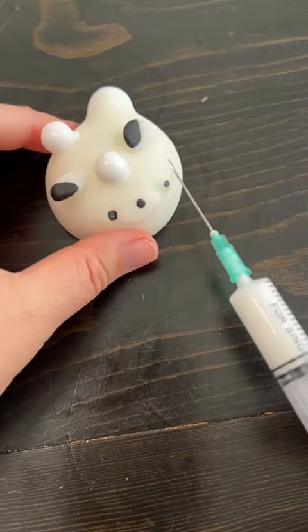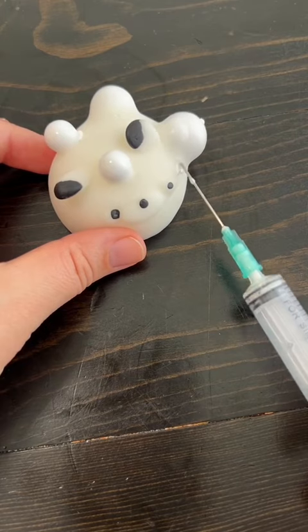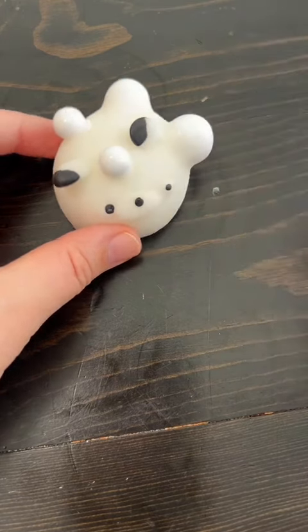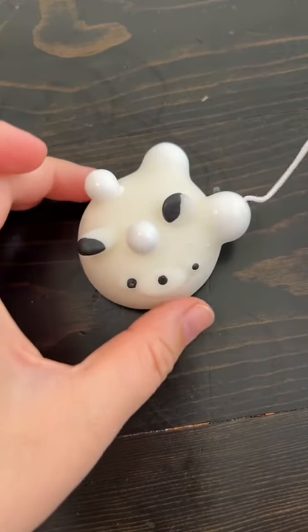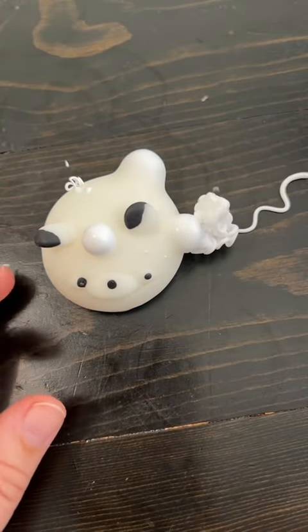I definitely have a lot of room for improvement in the popping part though. Stay tuned to find out why. It started out amazing, but keep an eye on that left one. Did you see it? It popped on its own and shot across the table.